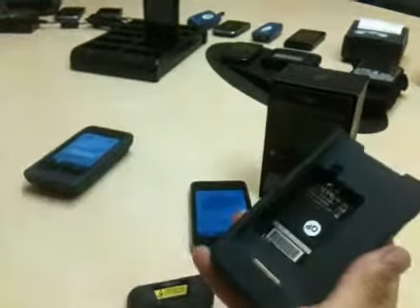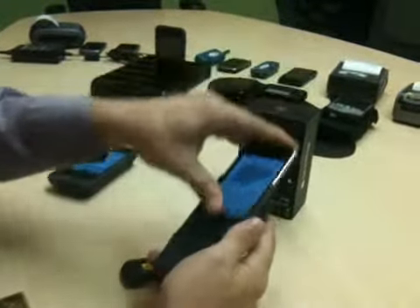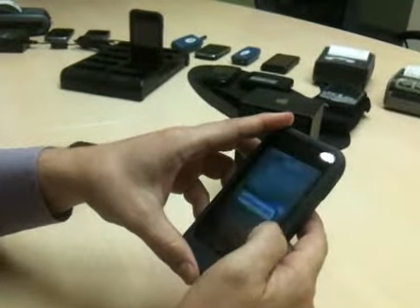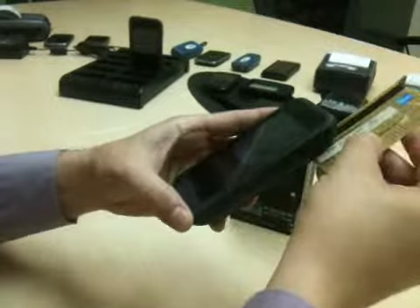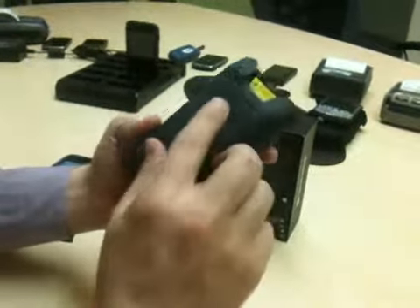So this is the removable battery. Drop it in here, slide the device in. Other features and functionality of this product: it actually has a MagStripe reader so that you can scan a credit card, a gift card, or a driver's license, and a barcode scanner so that you can actually scan product.